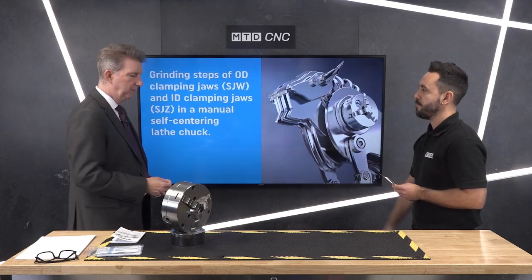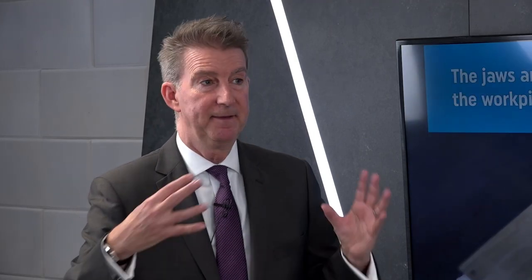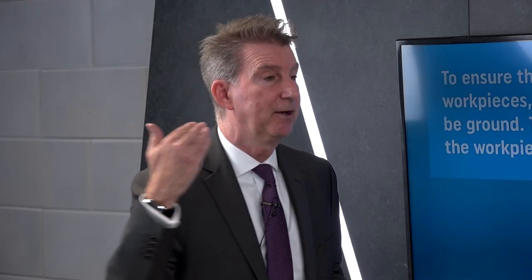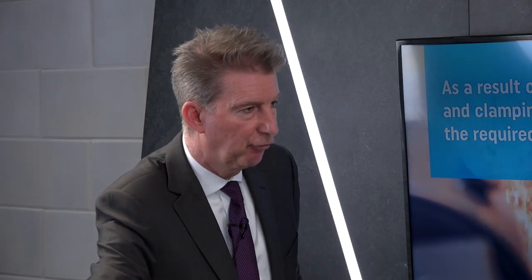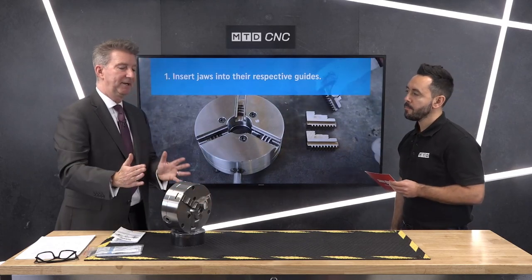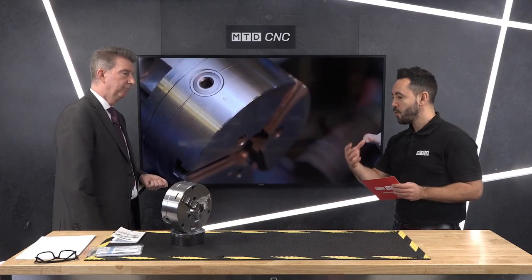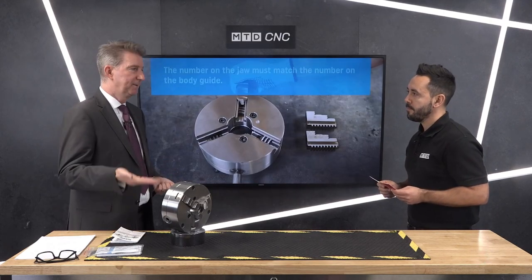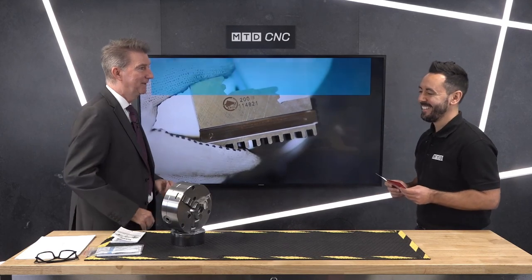With a new chuck, if you want to buy a spare set of jaws, you can't just put them on straight away and expect the runout to be perfect. When you buy your first chuck, the jaws are already on it and have already been ground to suit, so they are perfect for that chuck. When you buy a new set, you have to put them in, use a clamping ring to hold them in place, and then flash grind the inner side and then the front face to make sure those jaws are true. This video shows how to do it in easy steps to ensure accuracy, because the number of times people put a new set of jaws on and then phone us and say they're running out — well, you have to do something to make them true.